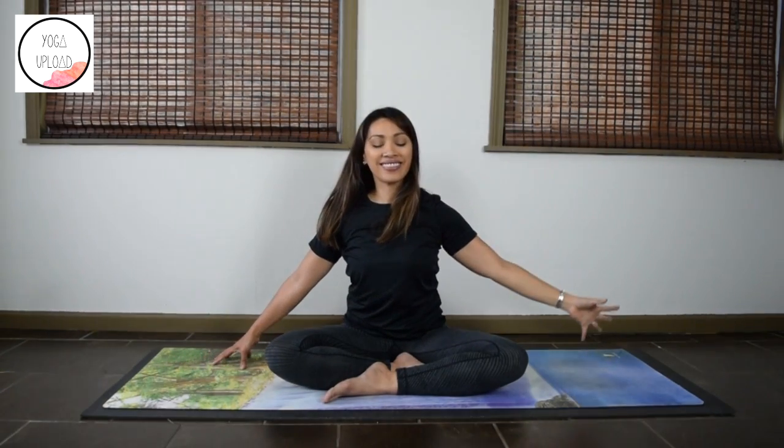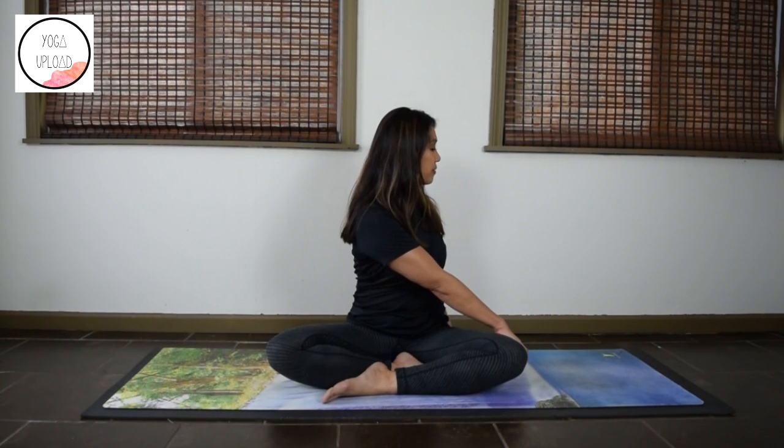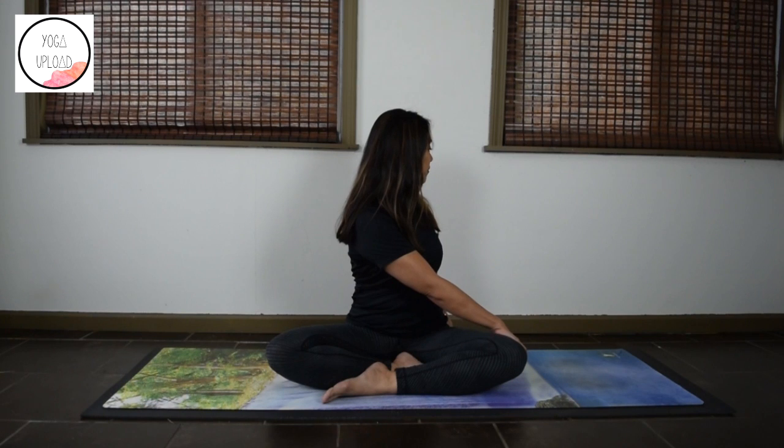Come back to center. Stay tall in your spine and we'll twist to the left. Right hand on your left thigh, left fingertips to the floor behind you. Gaze softly over your left shoulder. Relax shoulders down, soften your face. Keep the breath going. Take one last deep breath, and release — look to the front.